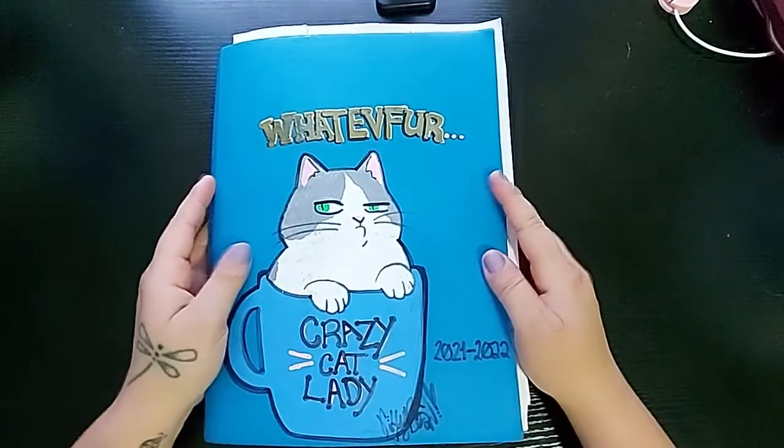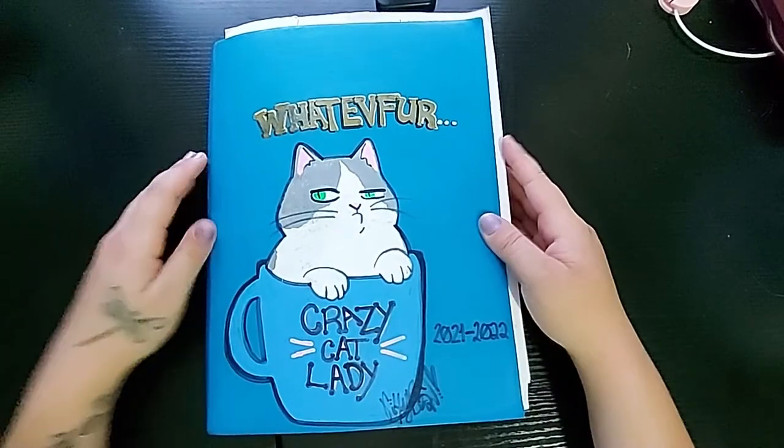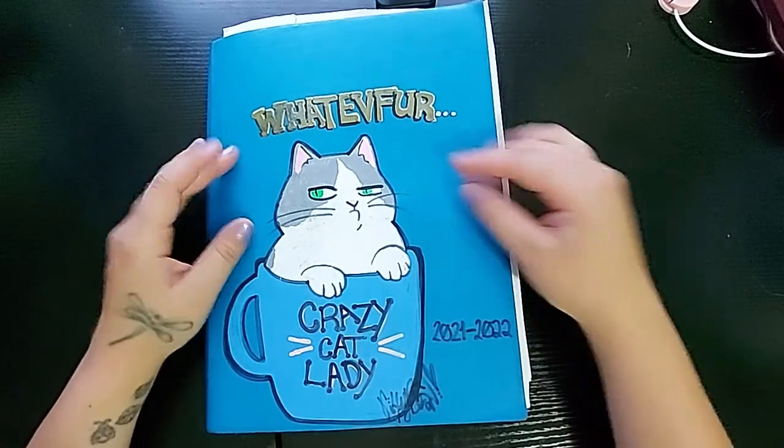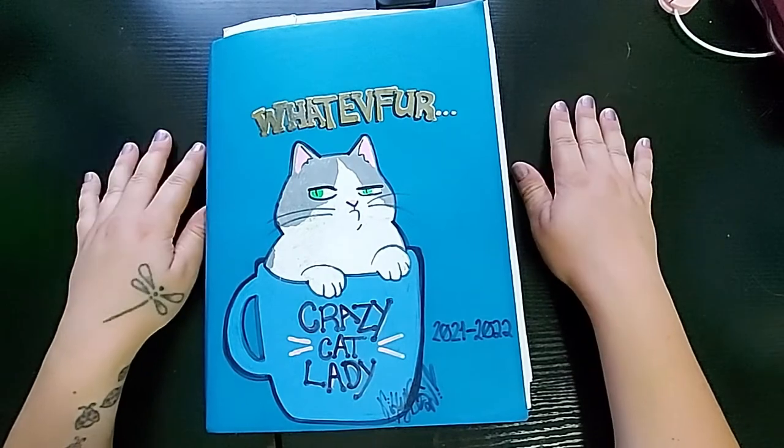Hello everyone and welcome to Studio Jillian's first sketchbook tour. I'm going to go through my sketchbook from 2021 to 2022 with you. So without further ado, let's get started.